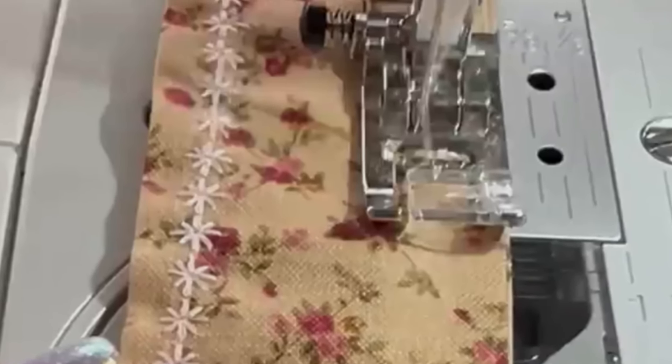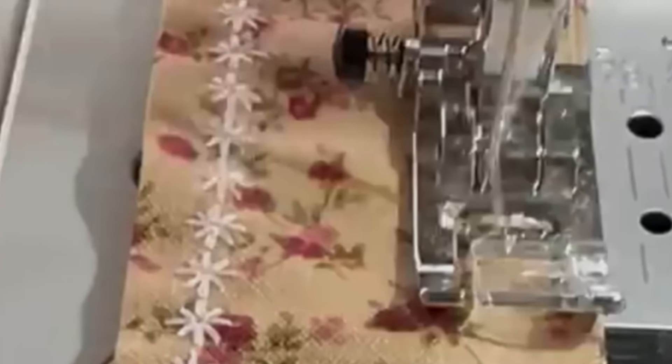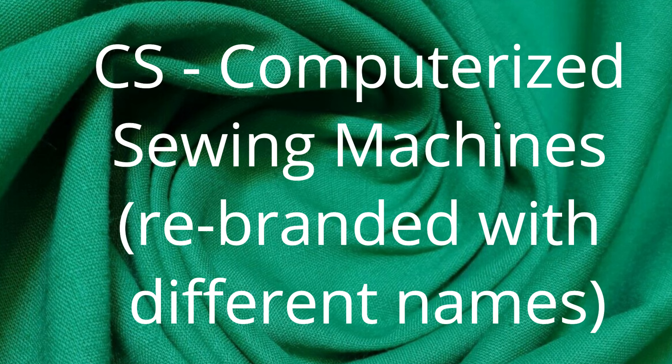Back to this picture — she is using a flower decorative stitch. This is typical of a model Brother makes for their CS line. CS line actually means computerized sewing machines, and Brother makes this for beginners.